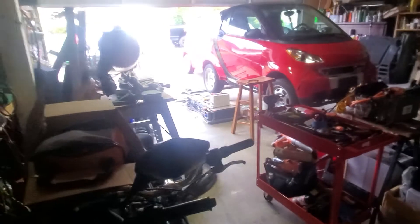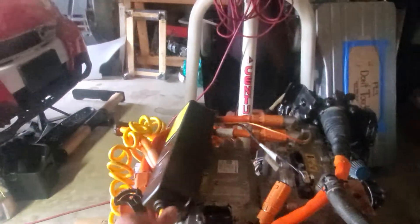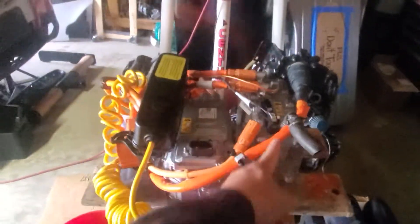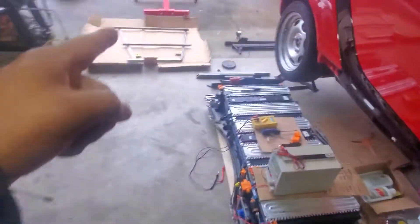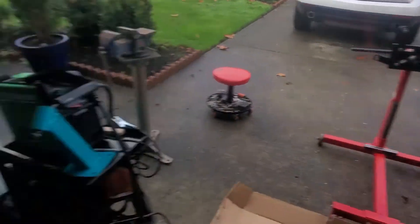The existing engine stand — I'm trying to mount this on top. That's the charger, that's the inverter, that's my high voltage battery. I'm trying to make a frame, and then on top of it...